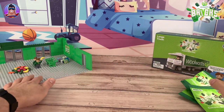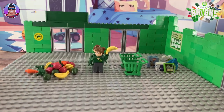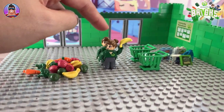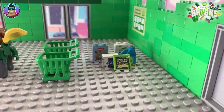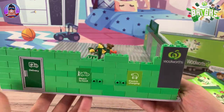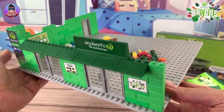I'll let you know how the collection is going so far. In last week's video we opened up a lot of vegetables, got two Woolworths employees, two shopping trolleys, and some random groceries. We also created the starter pack deluxe.